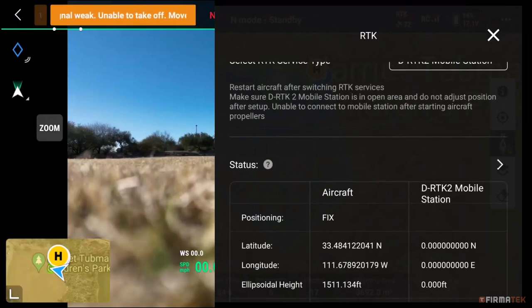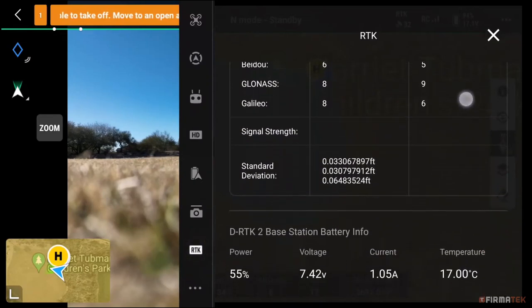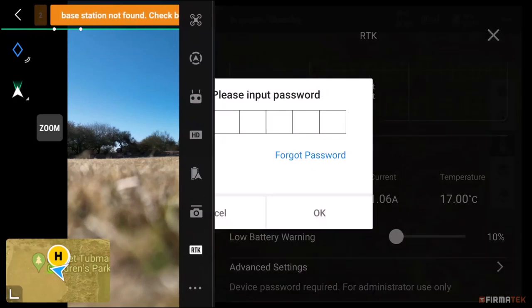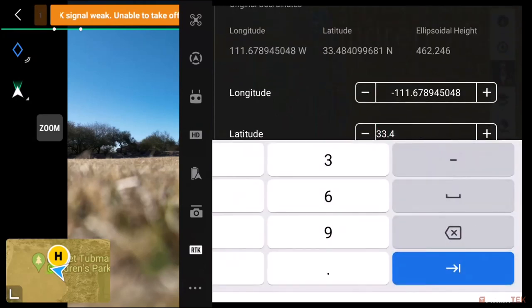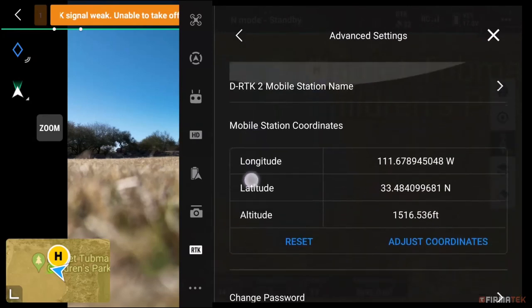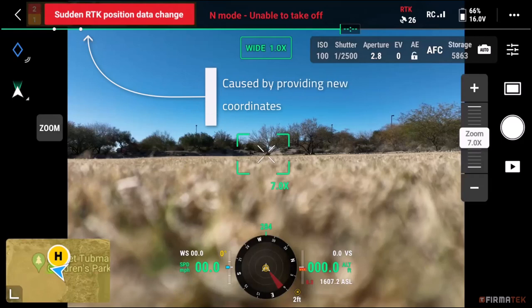Once connected, verify a few things: make sure the positioning of the aircraft shows Fix and the mobile base station has coordinates. Also scroll down and make sure you see values for standard deviations. Choose Advanced Settings and provide the password 123456. Change the latitude and longitude to reflect the actual coordinates of the control point the base station is placed over. Tap the OK button at the bottom to save your changes, then back out of Advanced Settings and the RTK Settings screen. You may notice a red warning that says Sudden RTK Position Data Change — power cycle your drone upon seeing that warning.